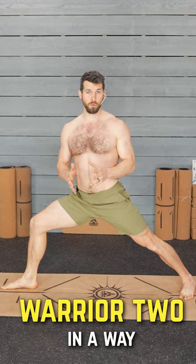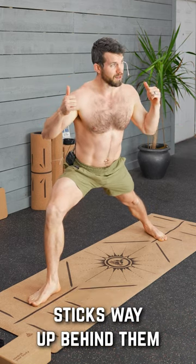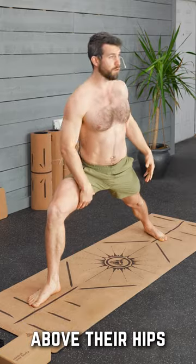Most guys try to do a Warrior Two in a way that they don't have the flexibility for. So their feet are too far apart. What happens is their butt sticks way up behind them, their arm leans forward, their shoulders aren't above their hips.